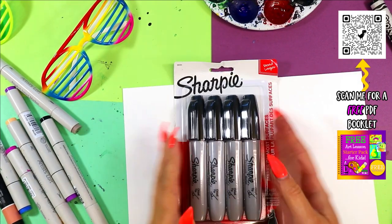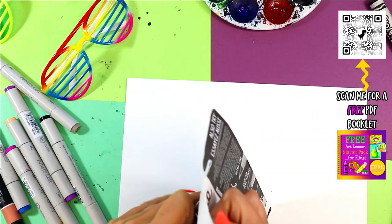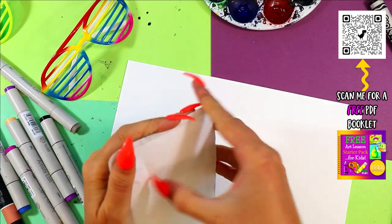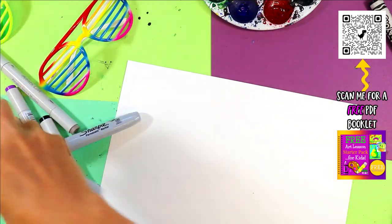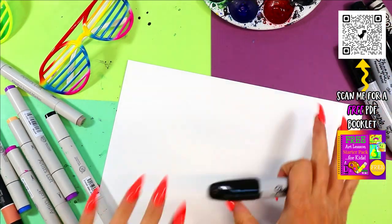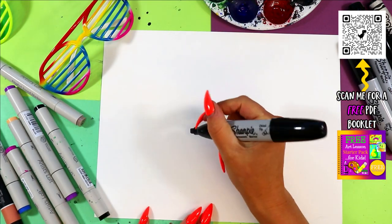All right, let's unbox or crack open this pack of markers — not sponsored, I just like these ones. All right, markers at work. Here we go. We're doing laid back lobster.